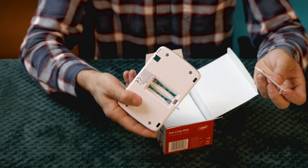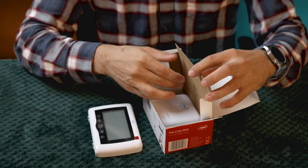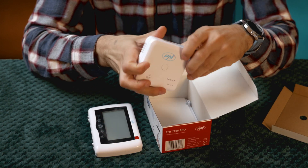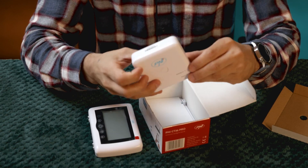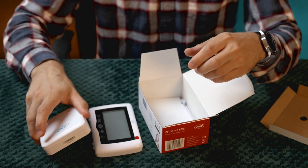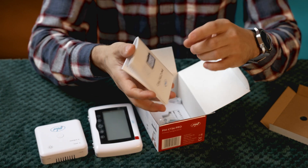The monitor comes without batteries, so you'll need to get some aftermarket. The central unit runs on 230 volts and can control apartment boilers, gas or wood-fired boilers, as well as electric heating systems. The CT36 Pro can be controlled in 3 ways: directly using the touch buttons, scheduled by days and time intervals, or remotely via the Tuya Smart / Smart Life app available on Android and iOS.